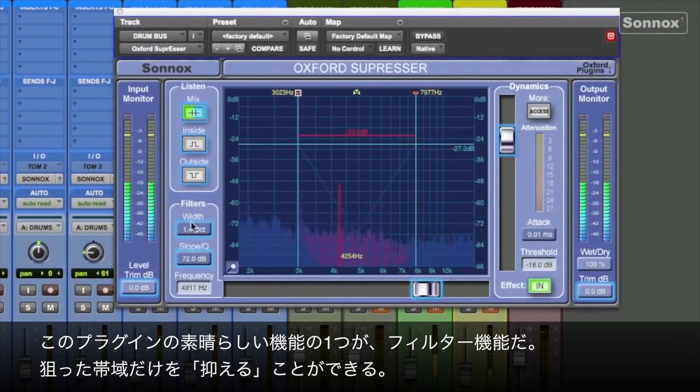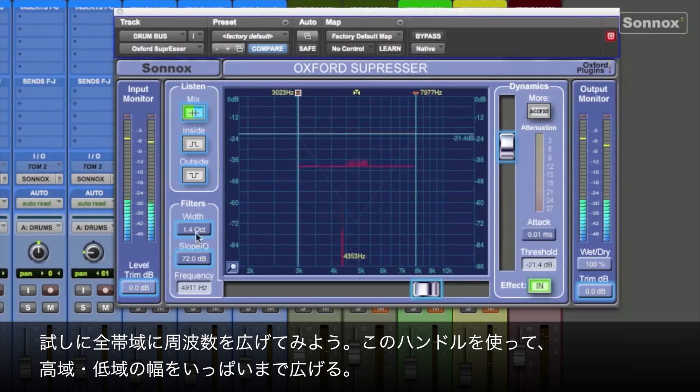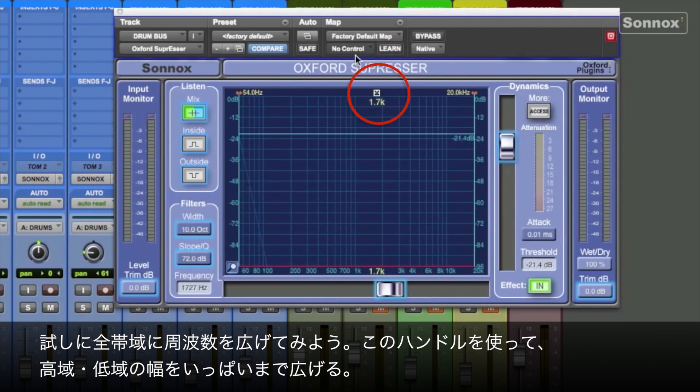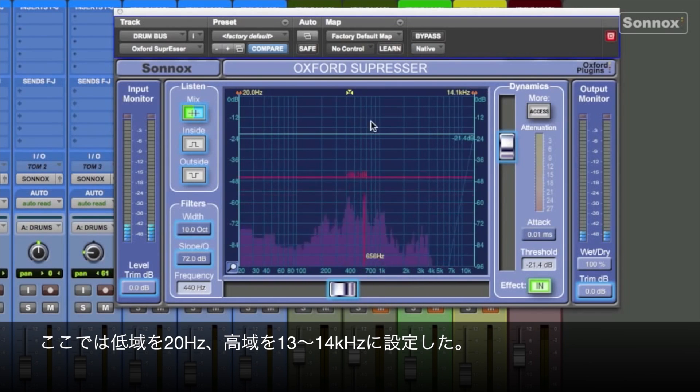One of the great things about the Suppressor is the ability to use the filters and dynamically suppress only certain frequencies. But let's include all the frequencies. By going to this drag handle, I can include the highs and the lows. We'll open up the width to the full ten octaves, and you can grab the individual filter handles to include whatever frequencies you choose — so let's use 20 Hz on the bottom and around 13 or 14k at the top.